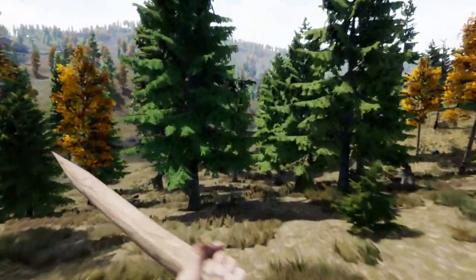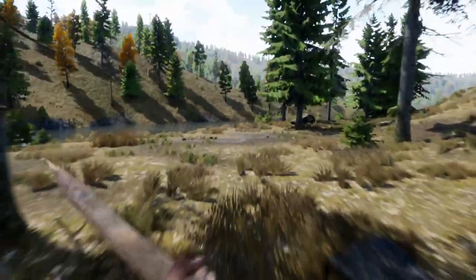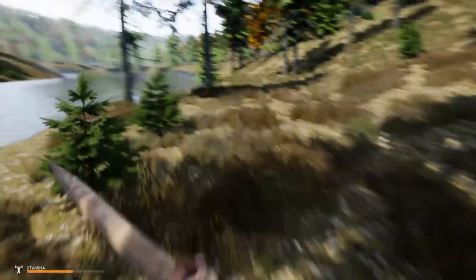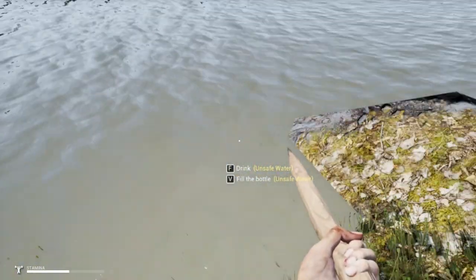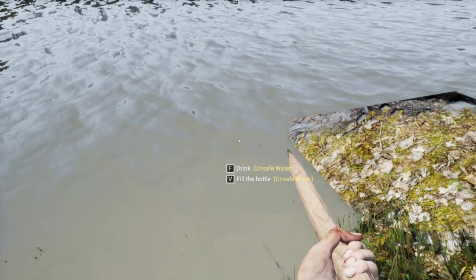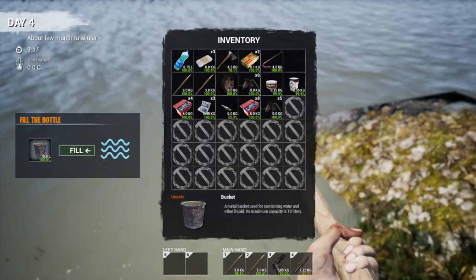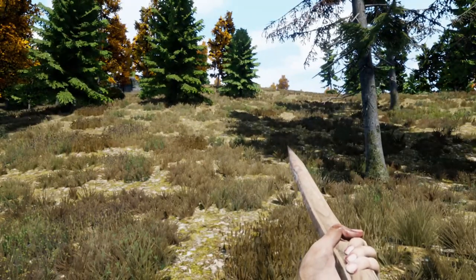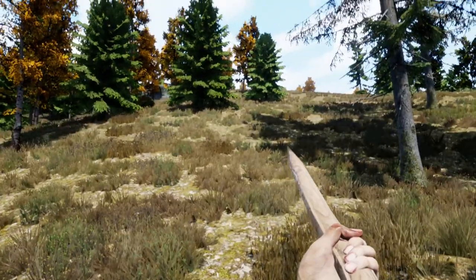Here we go, there's a lake! Let's go grab some water while we're here because we've got the bucket with us. We're going to find somewhere we can get close to the water. Good, got some water. Let's keep going.